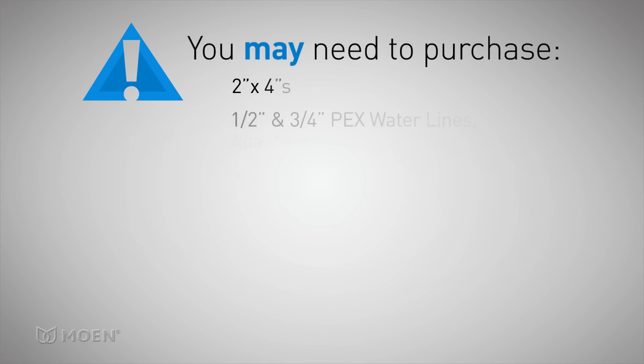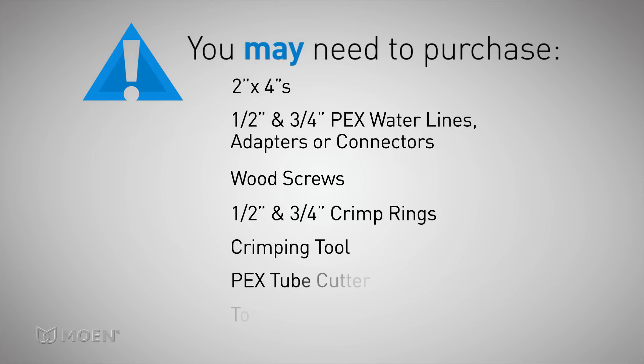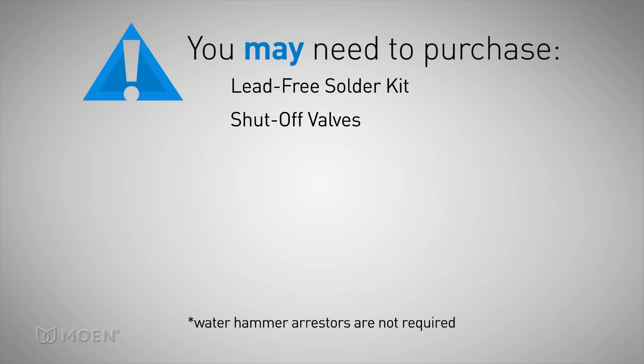You may also need to purchase some materials, such as two-by-fours, half- and three-quarter inch PEX water lines, and any adapters or connectors. Wood screws, half- and three-quarter inch crimp rings, a crimping tool, PEX tube cutter, torch, lead-free solder kit, and shut-off valves.